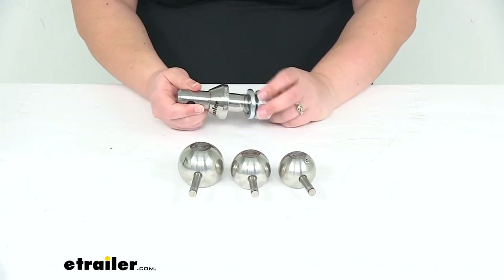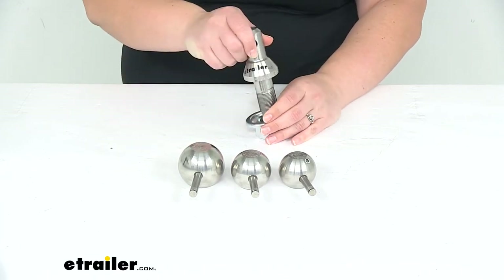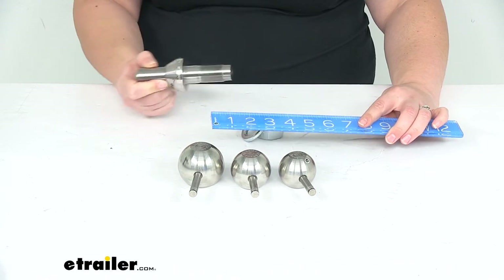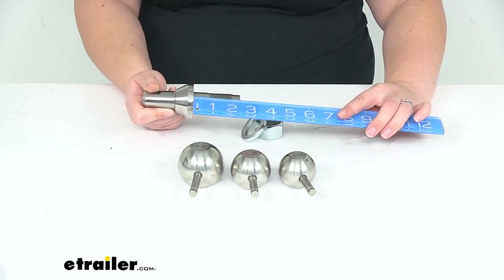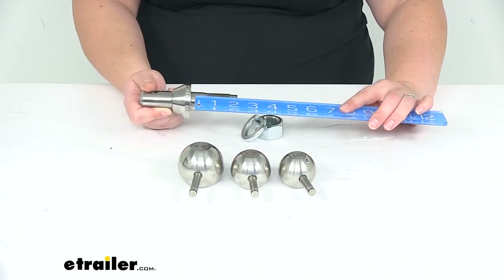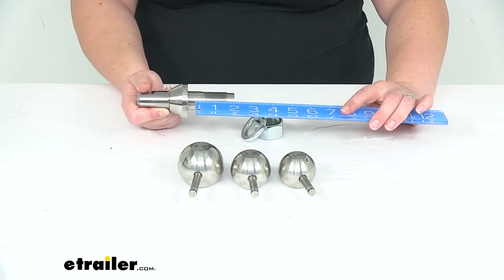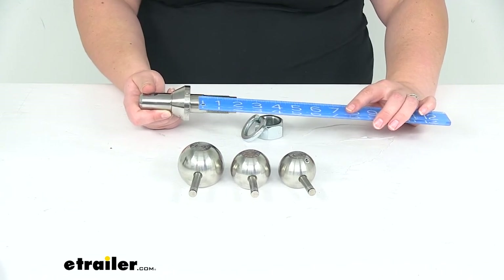As far as the shank size, the end here is going to be an inch in diameter, so it'll work with pretty much any ball mount that has an inch diameter hole to fit that through. And then we'll have about two and a half inches from the base to the very end of it. With that crush washer and lock washer in place, you'll probably lose about a quarter of an inch, so the usable length is really more like two and a quarter. As long as the thickness of your ball mount is less than that — about one to two inches thick — you should be just fine there.